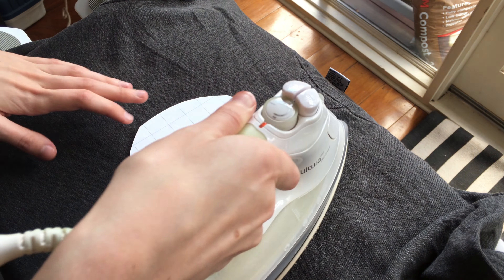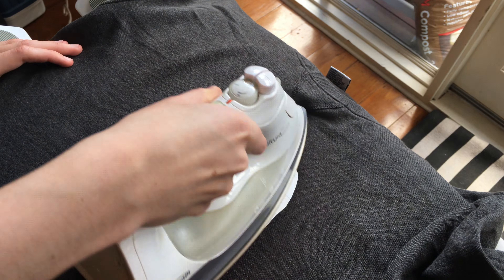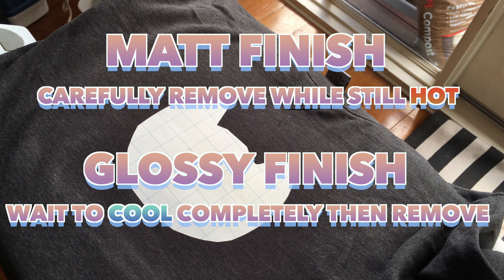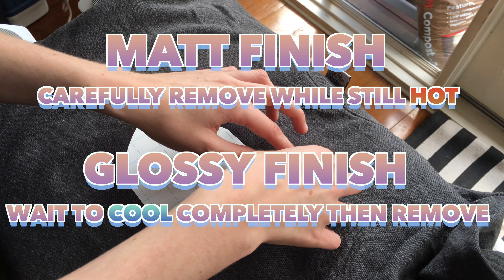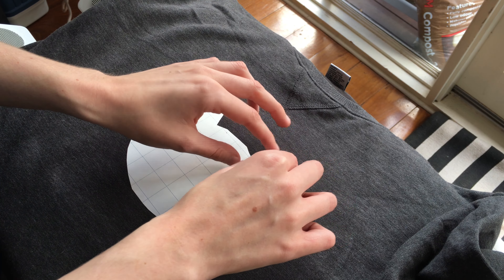Don't worry if you do it too long — once I misread that as 15 to 20 minutes and it still turned out okay. If you want a matte finish, carefully remove the sheet while it's still hot in one smooth movement, and for a glossy finish, wait until it's completely cool, then remove it.